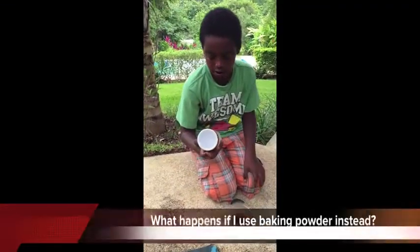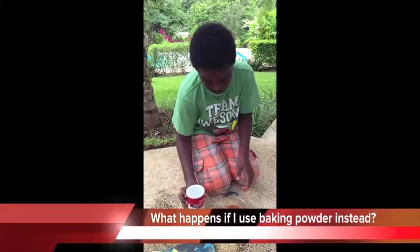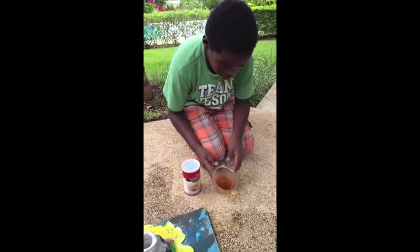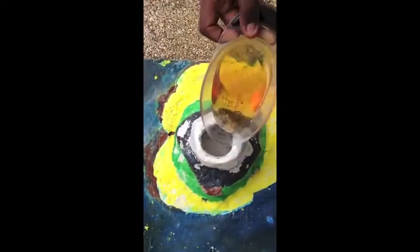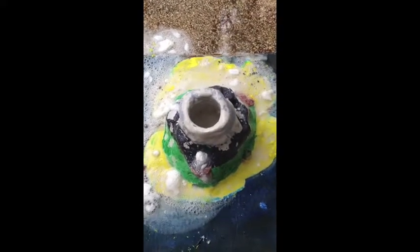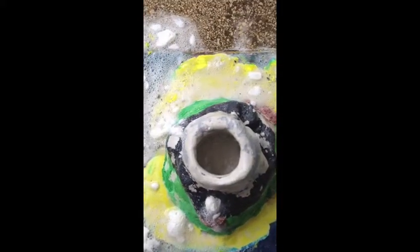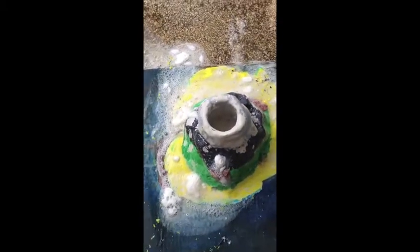Now we're changing the powder to baking powder, and we're using the same brown vinegar, four ounces. The baking powder was actually the best because it's all foamy, and it brought chunks of the baking powder back up. It was the longest and best reaction we've had so far.